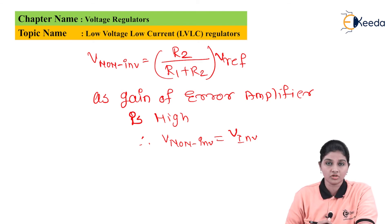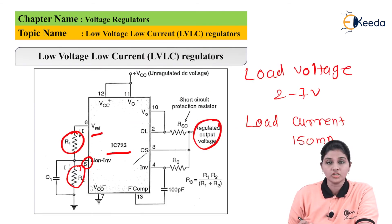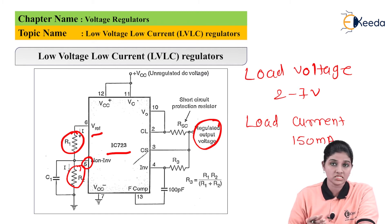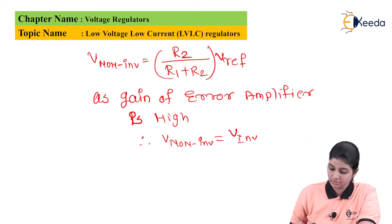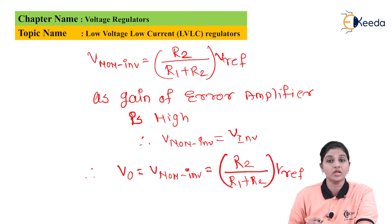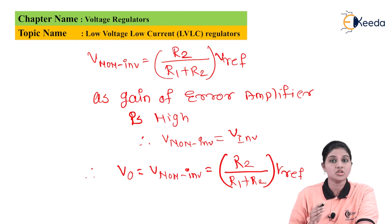The regulated output voltage available at the inverting pin through resistor R3 and RAC is equal to V inverting. Therefore the output voltage V_O equals V non-inverting, which equals R2 divided by (R1 plus R2) multiplied by V-reference.